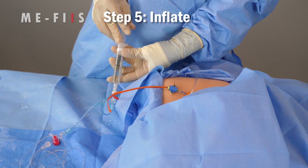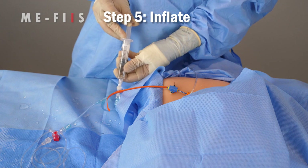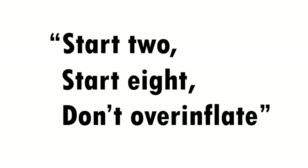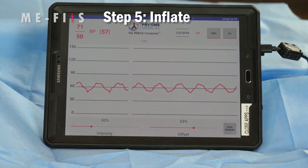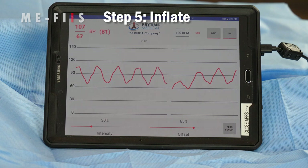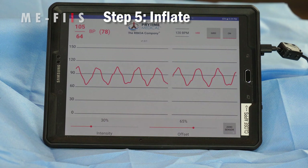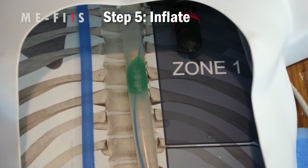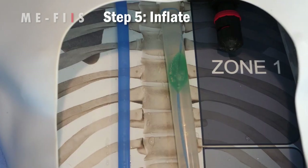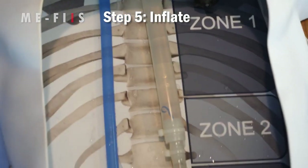Step 5: Inflate. Inflate the balloon with a syringe of saline at the ball port. Do not over-inflate the balloon as this can traumatize the aorta. Remember the phrase: start 2, start 8, don't over-inflate. For Zone 3, where the aorta is smaller, start with 2cc of saline; for Zone 1, start with 8cc. As you inflate, observe the arterial line pressure tracing from the catheter. Once you see a sudden, obvious positive response in blood pressure, the balloon is sufficiently inflated and you should lock the balloon port. You can also check distal pulses to confirm occlusion. Record the time of balloon inflation and the volume placed in the balloon. If you ever need to reposition the balloon, deflate it first and then reinflate when done.